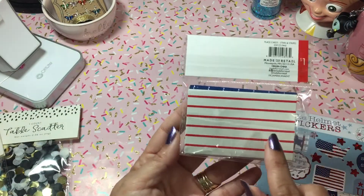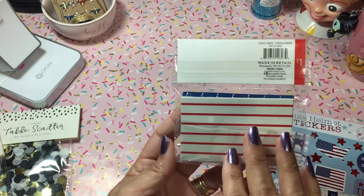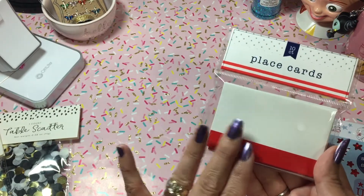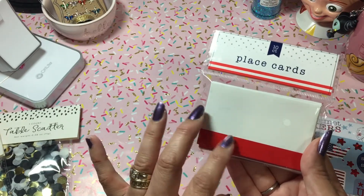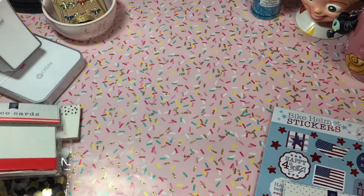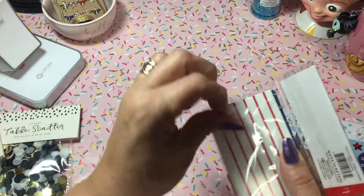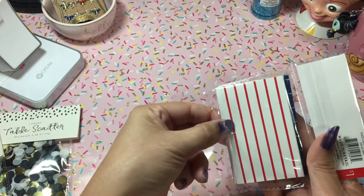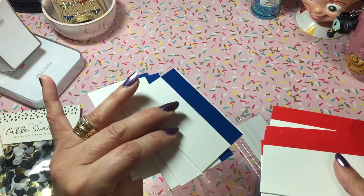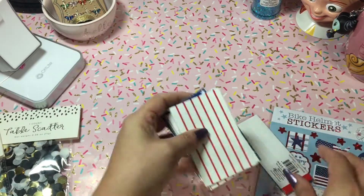I picked up some more of these little patriotic place cards - I thought these would be really cute to alter. I had mentioned in my videos before to alter these for bag toppers. On the inside you have the stars and you have the stripes. So pretty cool!